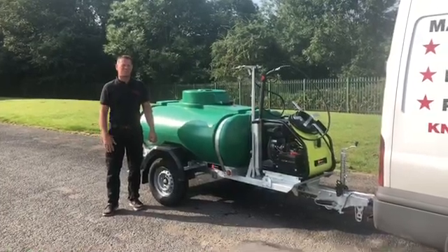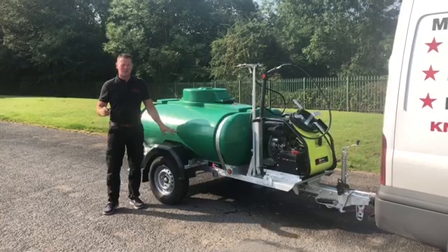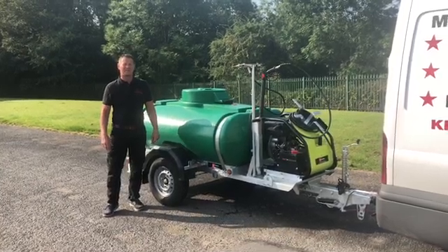Thanks for watching Stral Engineering's walk around of the 1125 litre pressure washer rainmaker combo. Bye bye.